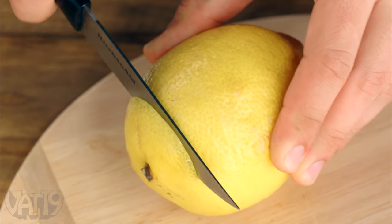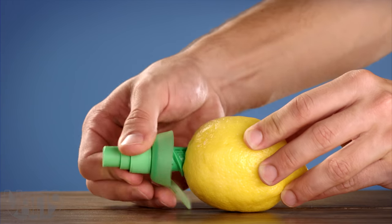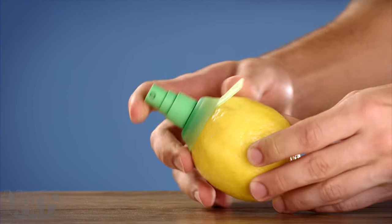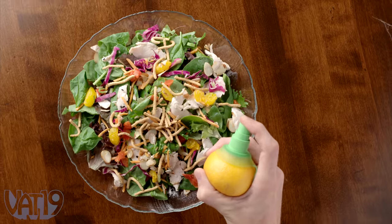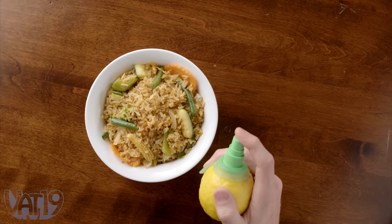Anyway, to use the juice mister, simply remove the top from your ripe fruit and screw it in. Then with a simple press, you're ready to season salads, tacos, pad thai, shrimp cocktail, fried rice, kebabs.